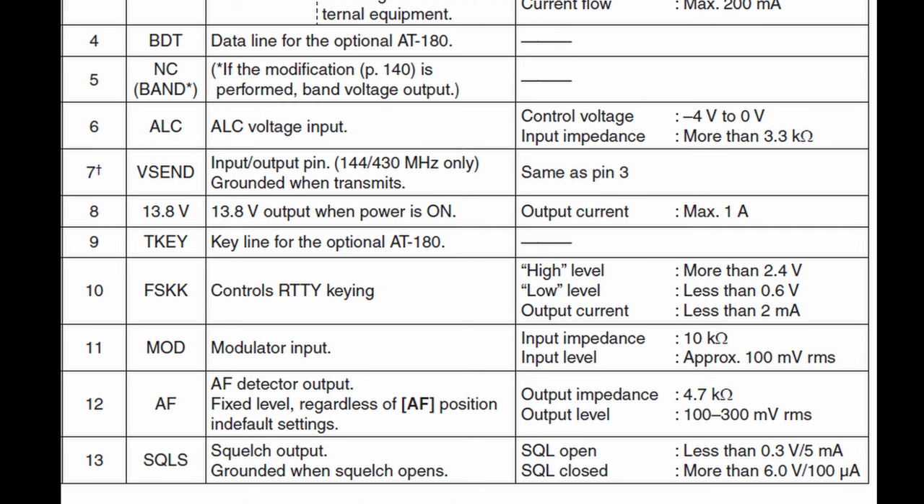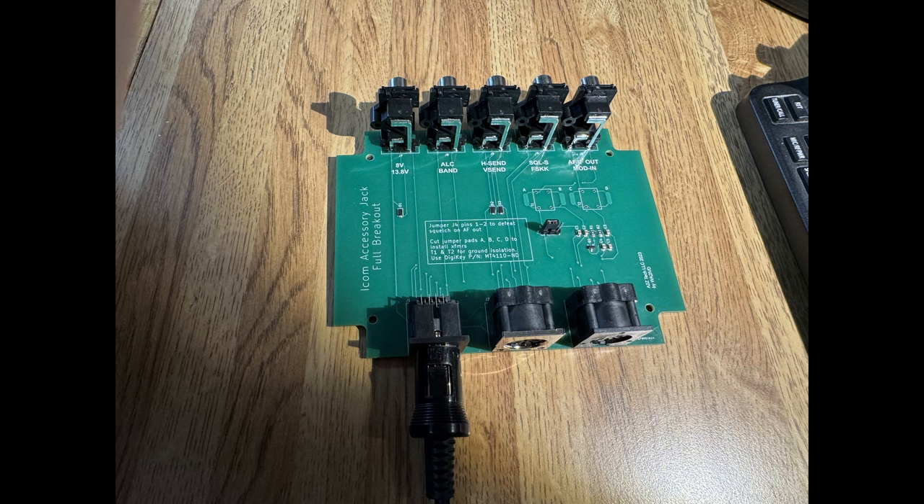The beauty of this is that if you have an ICOM or ICOM-compatible amplifier that worked with an IC761 back in 1987, it should work fine with your current modern ICOM radio. Although these connectors are unique to ICOM, most of these signals are very similar across all radio brands. Let's look at each signal. I'm going to go through these in functional order, and I'll be using my accessory interface to help demonstrate some of them.